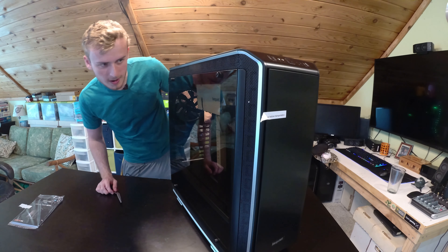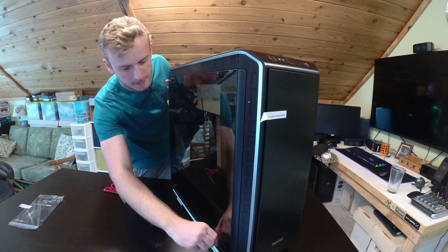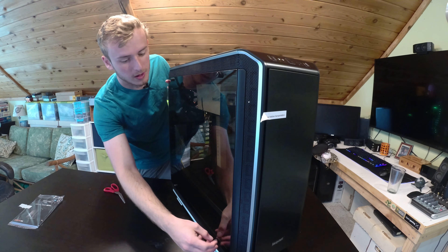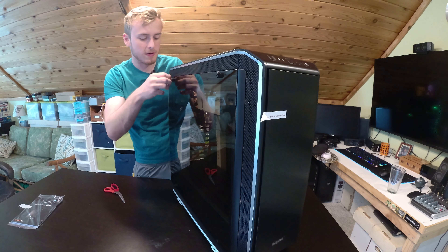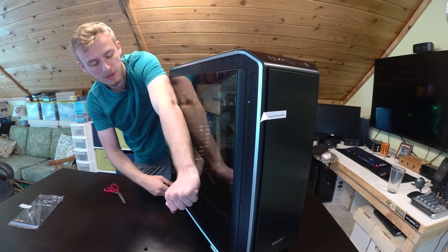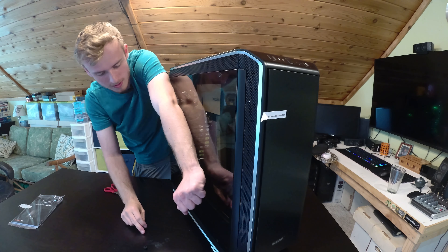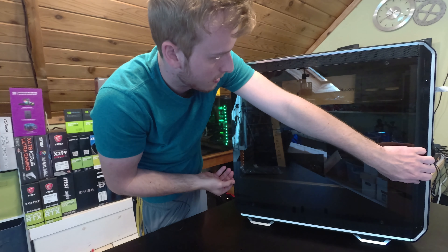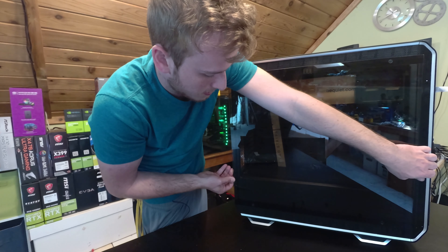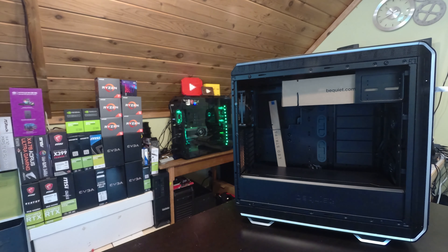Let's take off this glass panel to see what we got here. I don't want to drop it — this looks like a pretty nice glass panel, and it's quite large, pretty substantial. Let me put this down on the couch so we don't run into any issues.